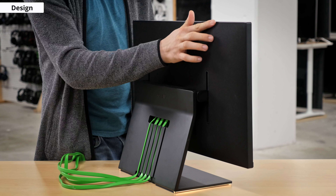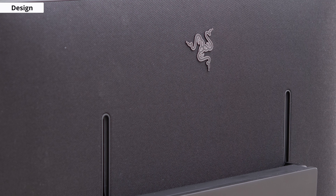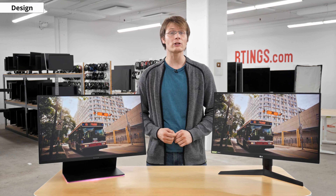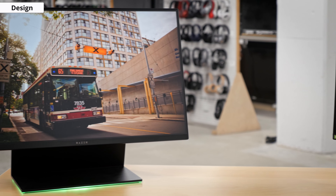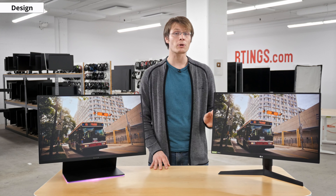The back also has a fabric covering which is nice and feels premium, but unfortunately there's no VESA mounting so you can't remove the stand. So how does it compare to the LG? The LG does have an iconic look, but next to the Razer some might find it a bit plain, especially as it lacks RGB lighting.